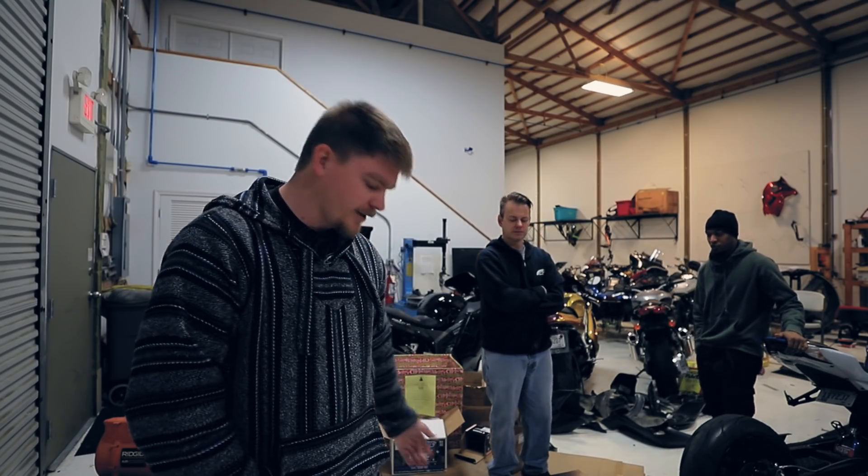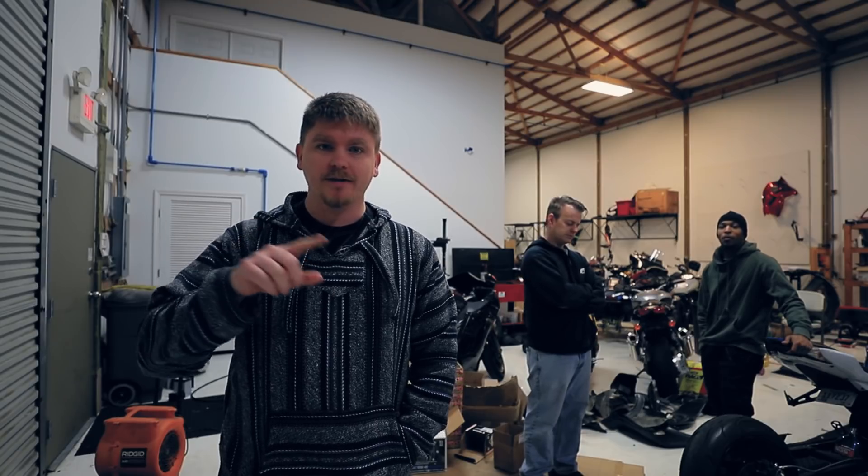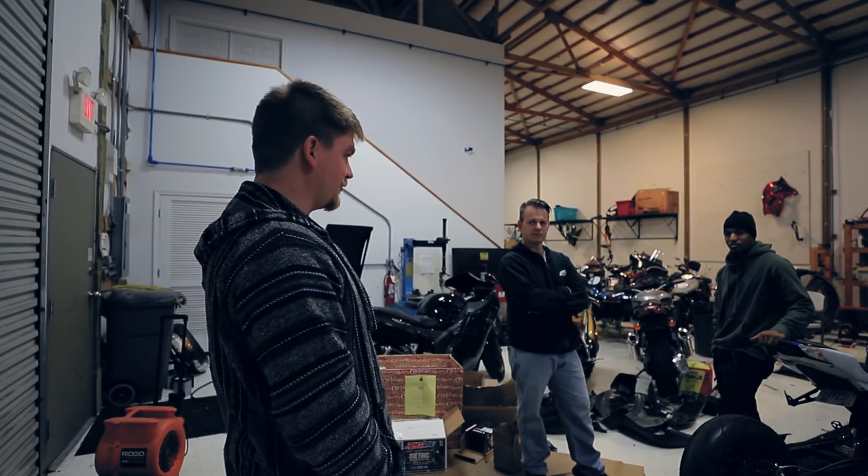We got the wheels on. We were going to weigh them to compare them to Antoine's, but we forgot while the tires were off, so I'm going to look that up online. By the way, this is Jeremy — he's the owner at CMP, and we might have an interview with him coming up.